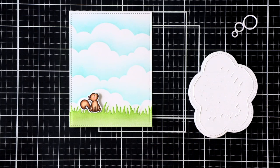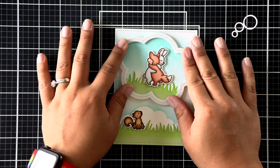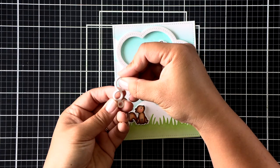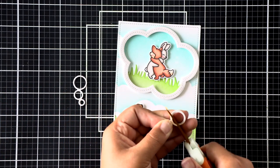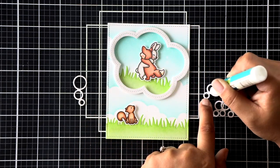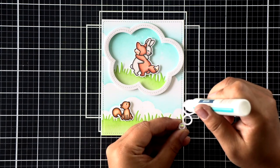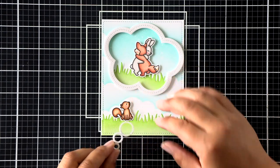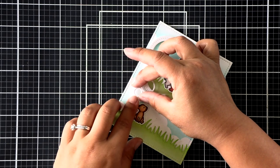I can go ahead and add some adhesive to the back and adhere this directly to my card. Next, I'll be working on my thought bubble tail — it's three little rings connected. I cut one layer of it using the Pixie Dust Sparkle cardstock, and I've die cut five more white cardstock thought bubble tails so that I can stack them for some matching dimension to my current thought bubble. I've cut off the top of the bubble where it overhangs and overlaps into the bigger thought bubble. Once they're all adhered together, I adhere that to the card, and you can see where it attaches itself to the frame of the larger thought bubble perfectly because of the dimension we've added.